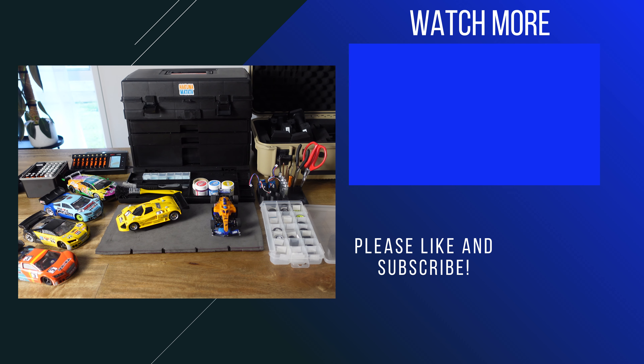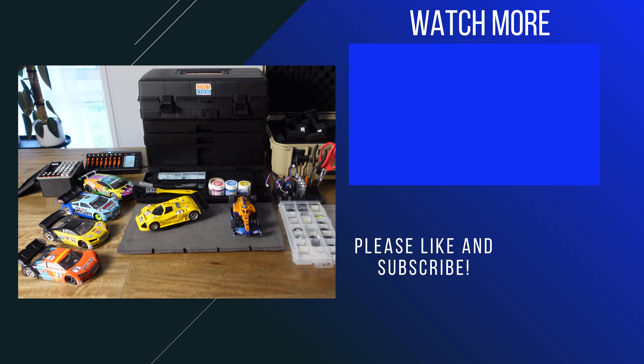Thanks for watching. If you enjoyed this video, hit the like button, subscribe if you want to see more, and I'll see you in the next video.